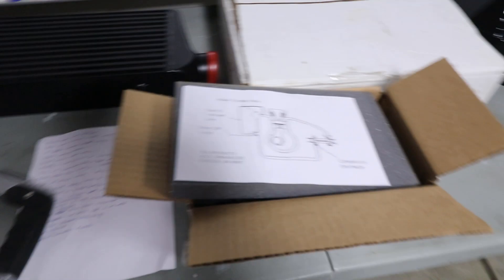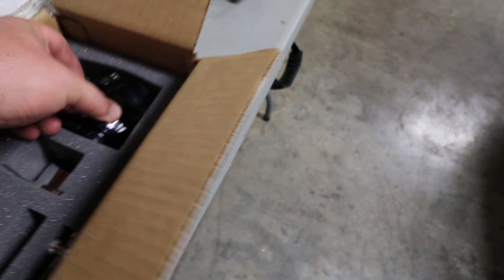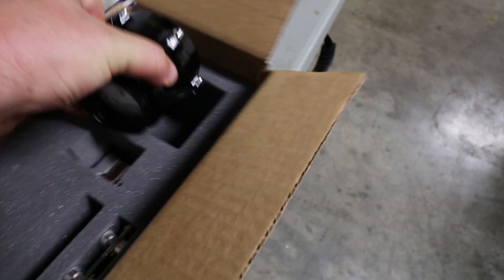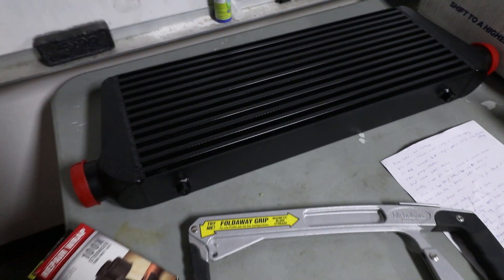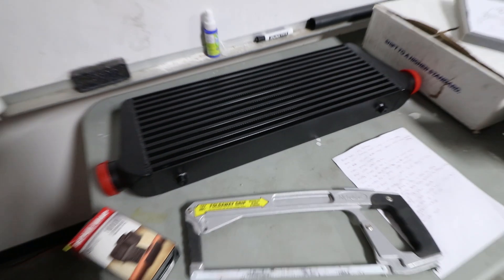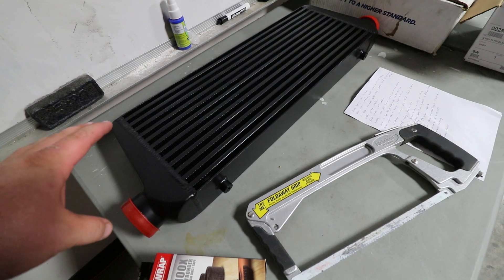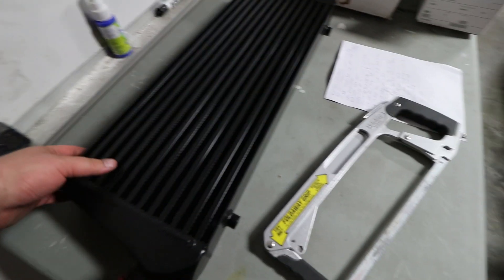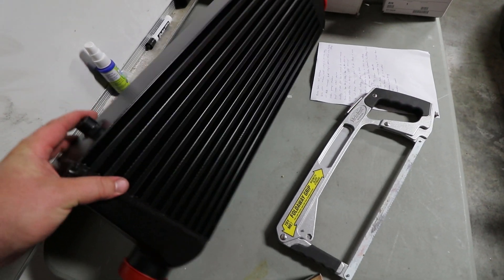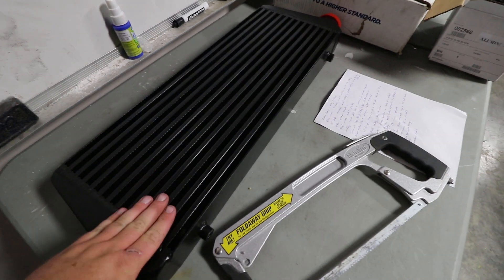To go along with the Garrett turbo and the Tial wastegate, we've also got a Tial blow-off valve — this is the Q series. Tial makes just some really gorgeous stuff. And then to cool the charge air, we're going to be using a pretty beefy front-mount intercooler from Frostbite, which Alan got from Summit. It's kind of middle of the road as far as cost versus performance. It is a three-inch core, full bar-and-plate construction, and the quality looks really nice. I have high hopes for it.